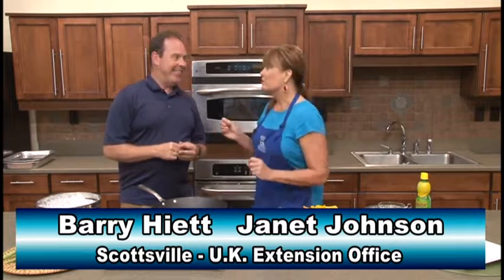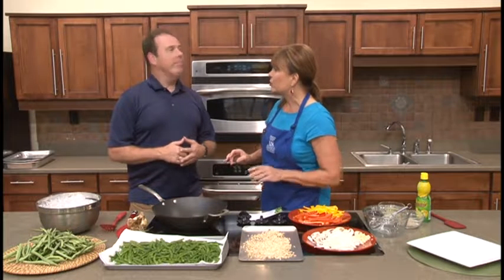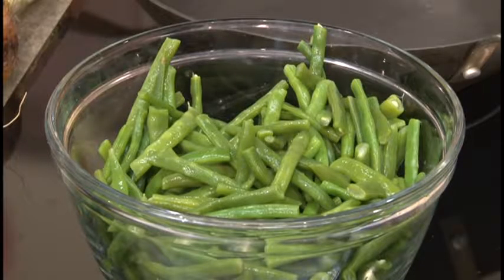It's not your grandmother's green beans today, Barry, definitely. We're used to slow cooking green beans or even steaming them, perhaps, for the best possible flavor. But here we're going to look at a combination with a quick technique called stir-fry, but using green beans.